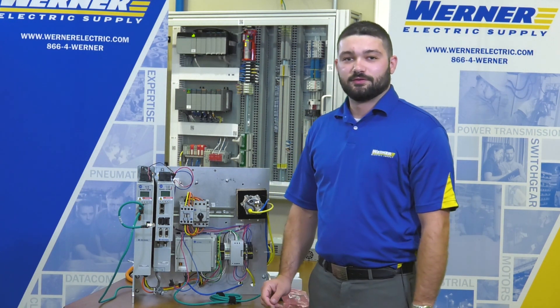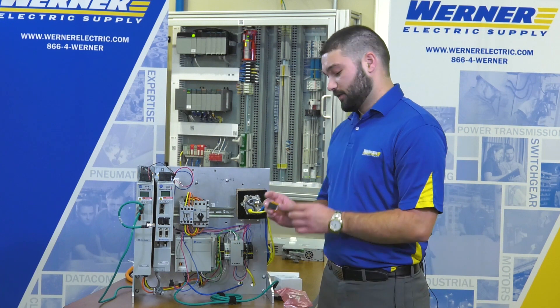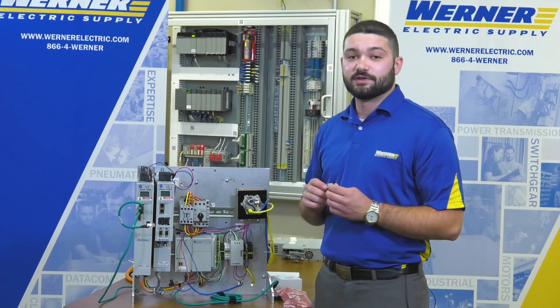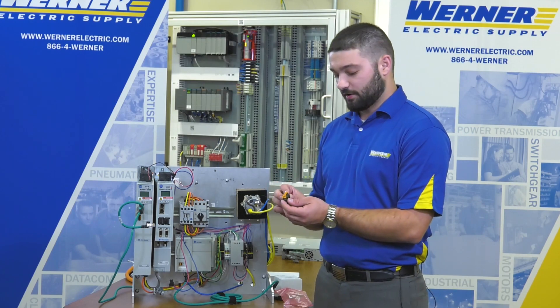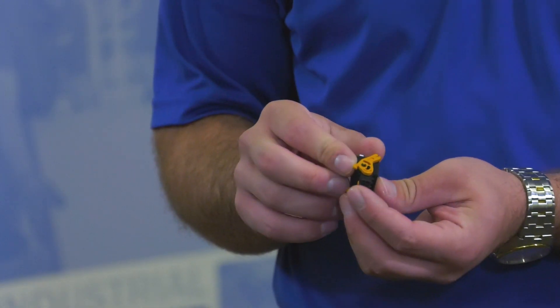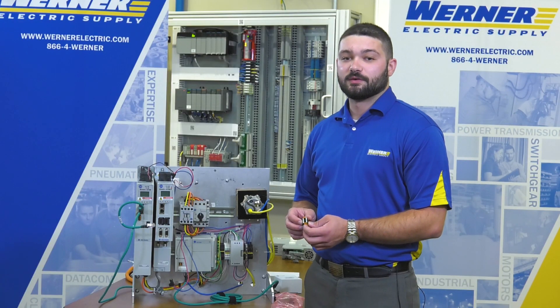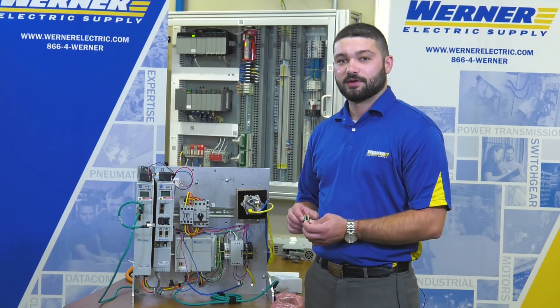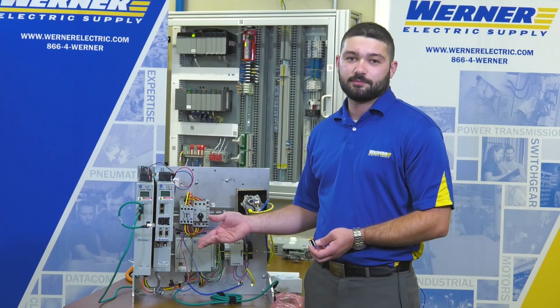Now I can begin to add all the connectors again. One important thing to note: if you are replacing a series A drive with a series B drive, the connectors are going to look a little different. They will have these orange cams on the side, which allow the connector to be seated more firmly in the drive. It is important to note that series A connectors will fit in a series B drive, but not vice versa, so keep the old connectors as spares.